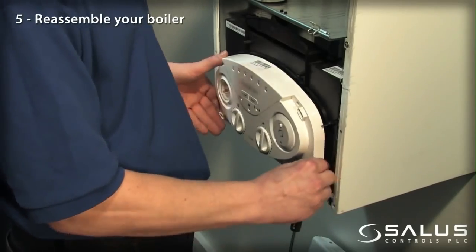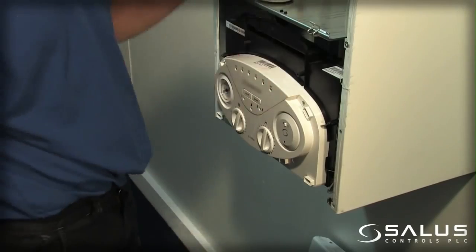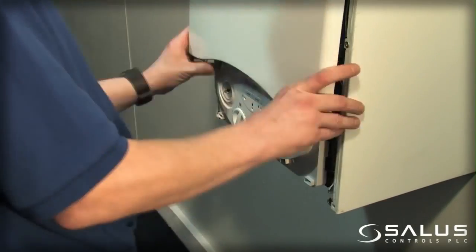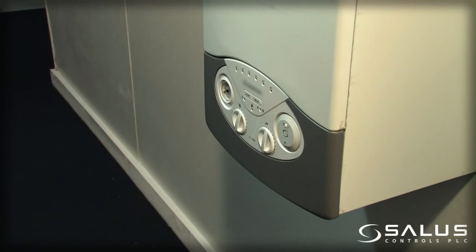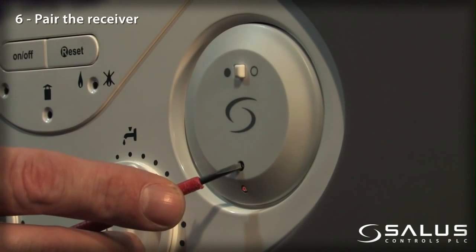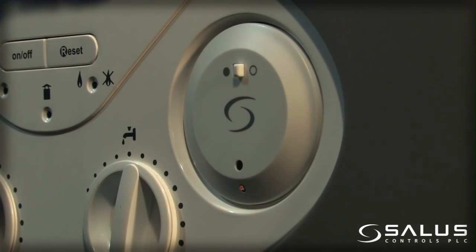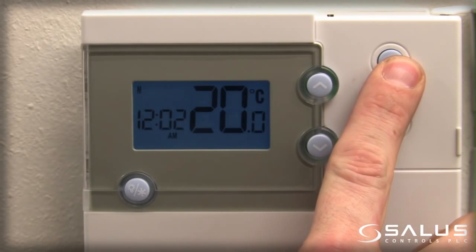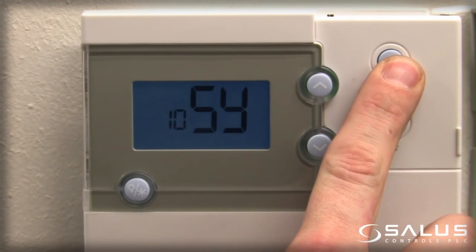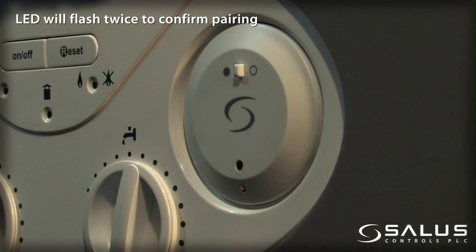Reassemble your boiler. Pair the receiver. The LED will flash twice to confirm pairing.